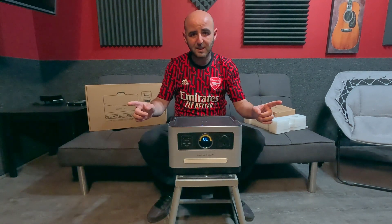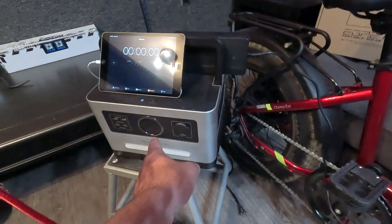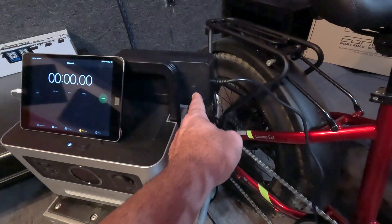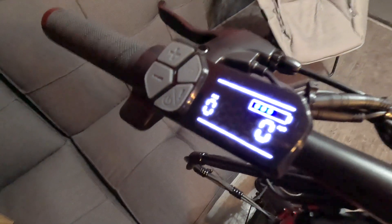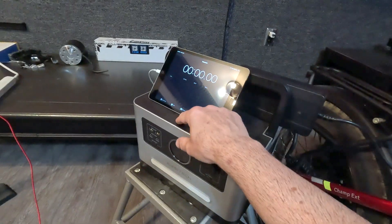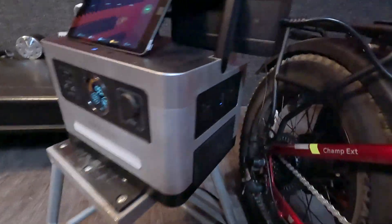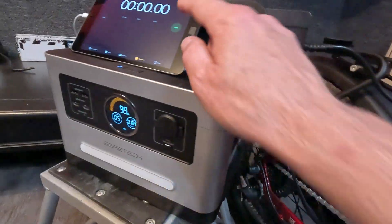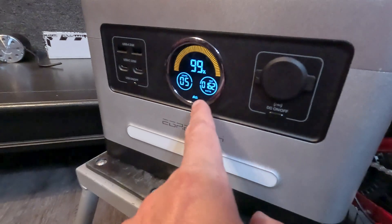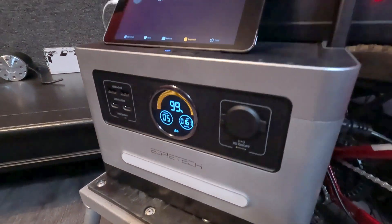My setup is all ready to go. I've got the GoPro recording the timer and the battery percentage, and I've got the charger over here — when it turns green we know the charge is done. The bike is at three bars out of five, so let's call it about sixty percent. This charger is a three-amp charger. I'm turning the unit on, turning on the AC outlets, plugging it in — we are charging. Start the timer. We're at 99 percent on the station, showing about 162 watts output, and at this rate it says we can run for five hours.